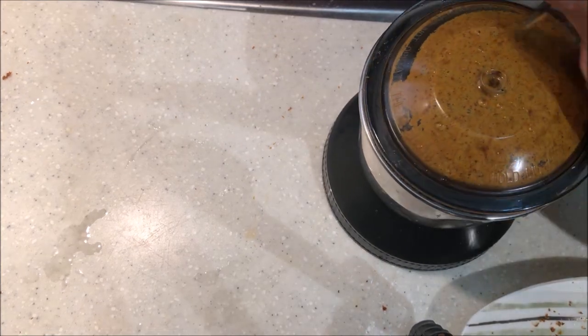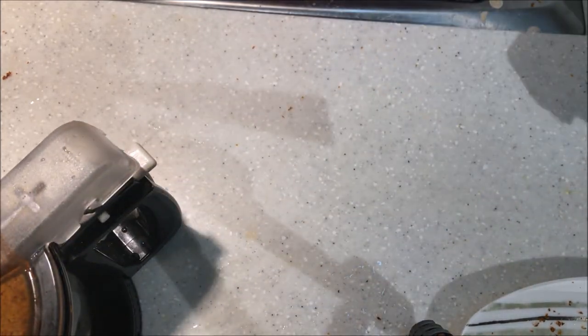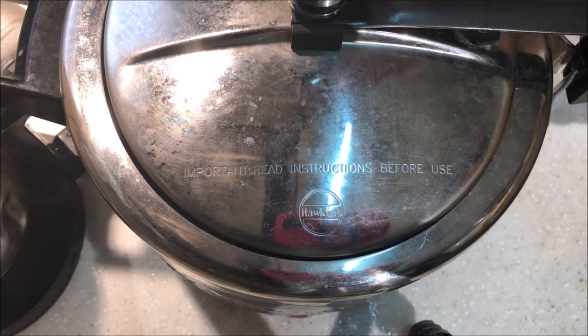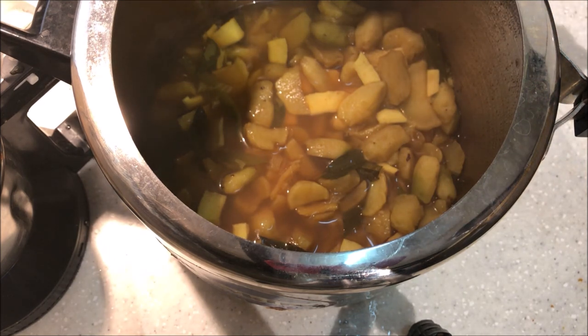I cut 3 ingredients. Now I had to cut the lid. I'm going to cut the lid.